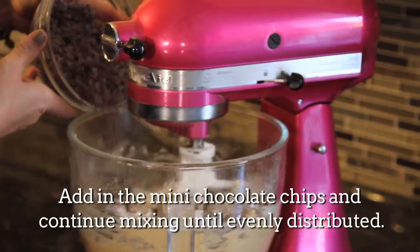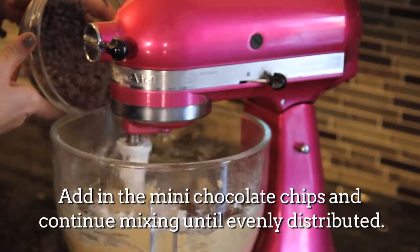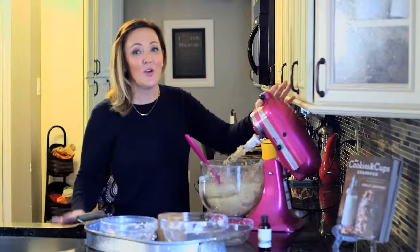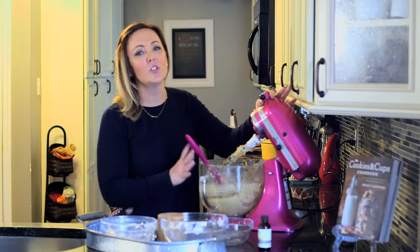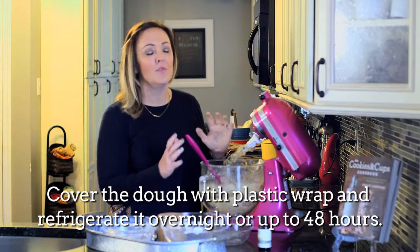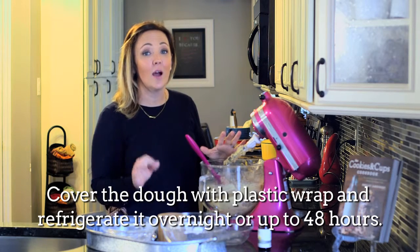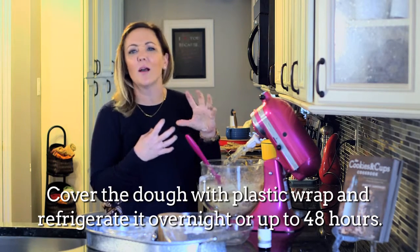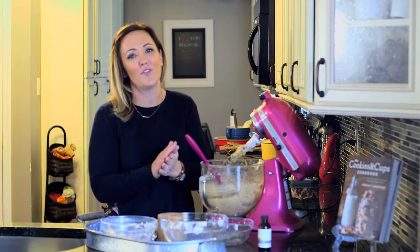Now lastly we're going to add in the chocolate chips, of course. When all your chocolate chips are added, what you're going to want to do is chill the dough. I know this is hard because you want chocolate chip cookies now, but if you just let the dough rest for 24 up to 48 hours, it blends all the flavors. The salt combines with the sweet and it really takes the cookies to another level.